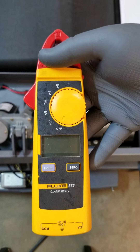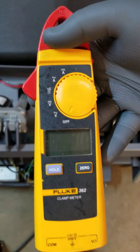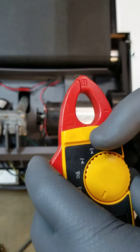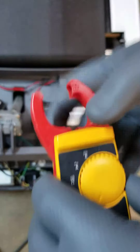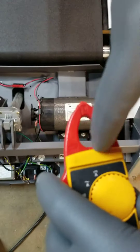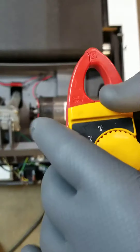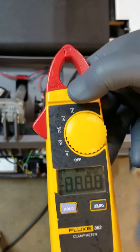What we're going to do right now is an amp draw with our Fluke 362 meter, like we've been using. We get to use this mechanism to do our amp draw. We're not going to clamp on the wire like that, even though this is called the clamp meter — we just kind of loop the wire through. I'm going to set it to A for amps,